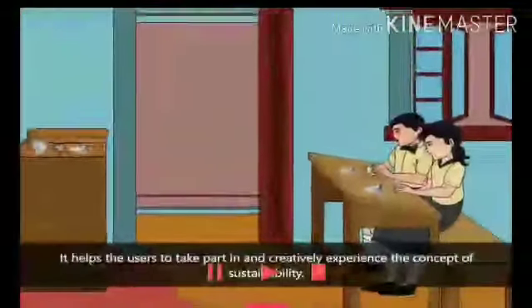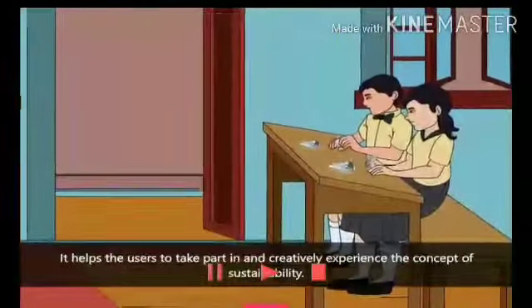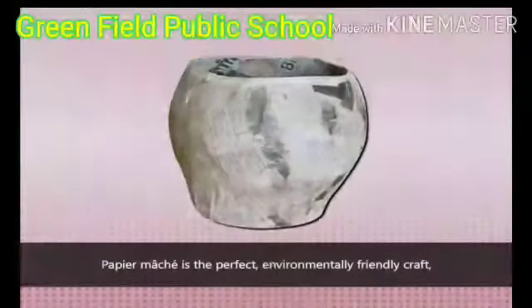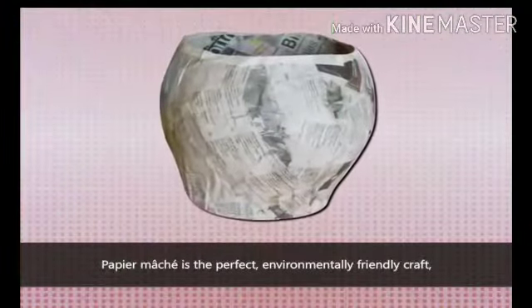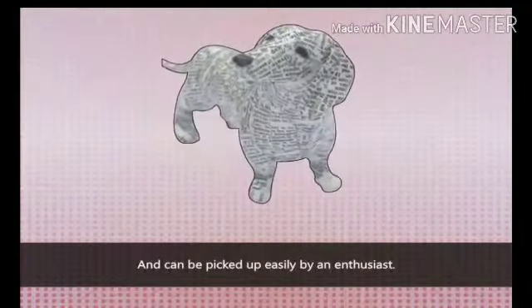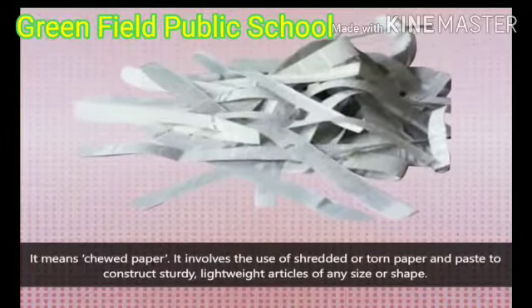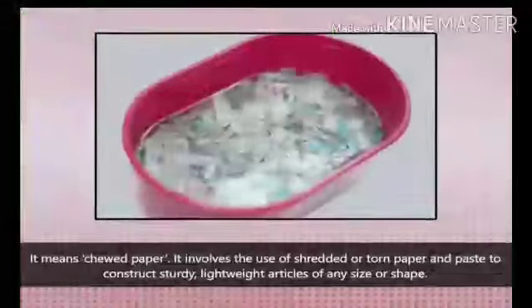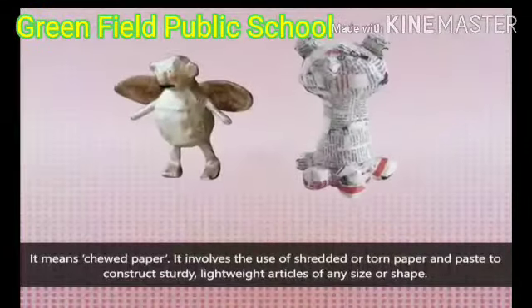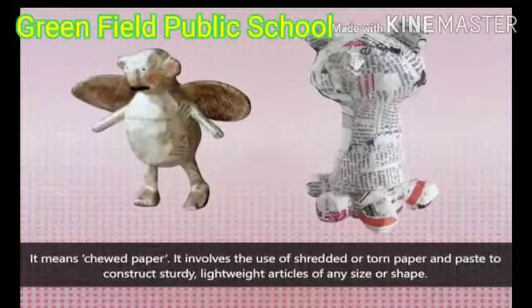It helps users to take part in and creatively experience the concept of sustainability. Papier mache is the perfect environmentally friendly craft and can be picked up easily by an enthusiast. It means chewed paper. It involves the use of shredded or torn paper and paste to construct sturdy, lightweight articles of any size or shape.